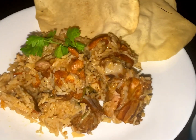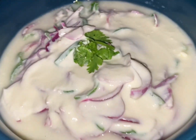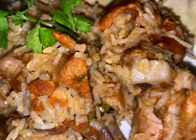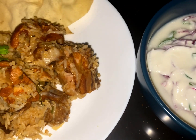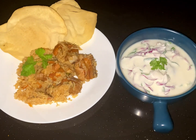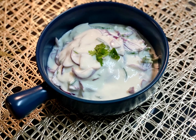Presenting my biryani — it's done, guys! It looks so good and trust me, it smells so good as well. I'm so happy to be sharing my recipe with you, and I hope you guys learned something from it. Make sure to try it yourself. Don't forget to subscribe, like, and share. Stay tuned for the next recipe next week. Love you guys, bye-bye!